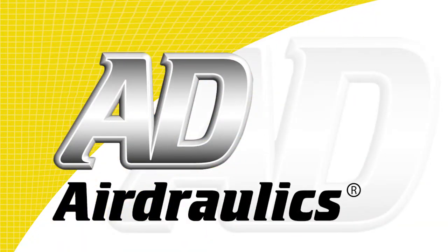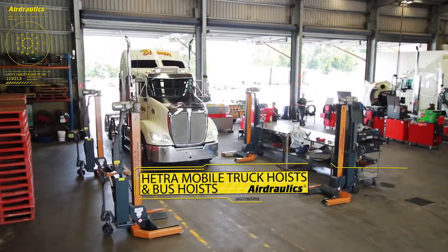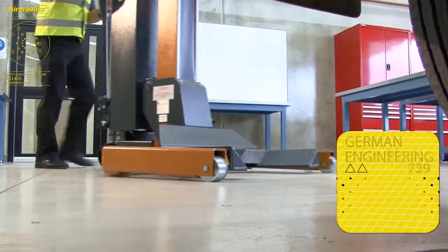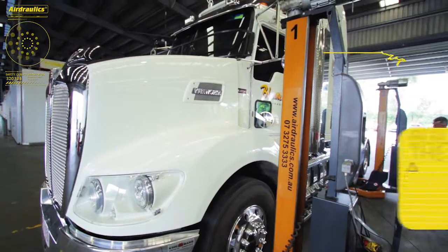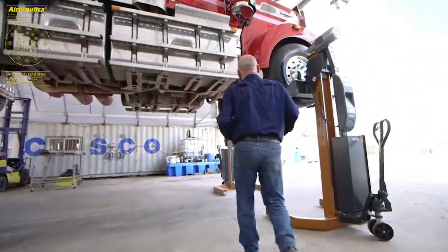For truck lifting and bus lifting applications, including servicing and repairs, Hetero-mobile truck hoists and bus hoists offer safety, quality, efficiency, versatility, ease of use and German engineering, with peace of mind knowing that these units have been built in the USA to the highest standards, with further details on the Hetero-mobile columns following.